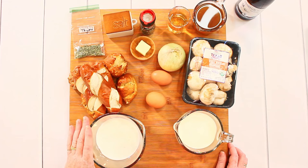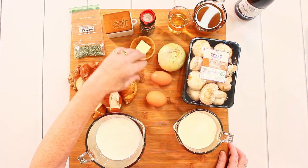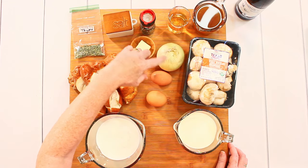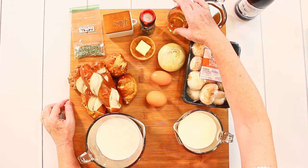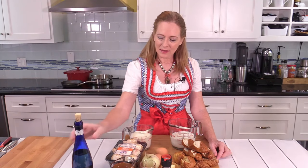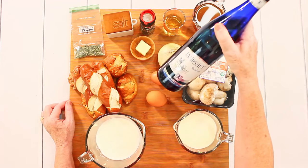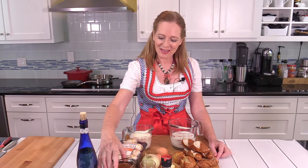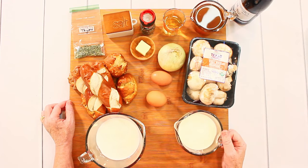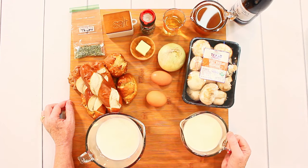I also need milk, eggs, some butter, onion, salt, and pepper. For the mushroom sauce I need some white wine — I'm using a Riesling that I had in my pantry. Then I also need some broth, mushrooms, and a lot of cream. And I almost forgot to mention the thyme — this is from my garden. You can use fresh or dried thyme; you need it for the sauce.